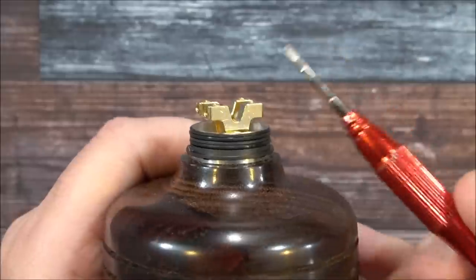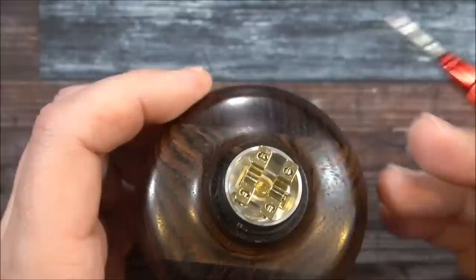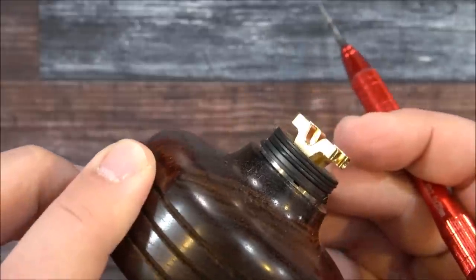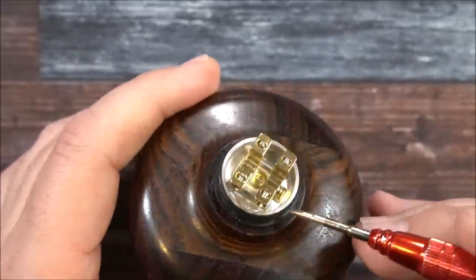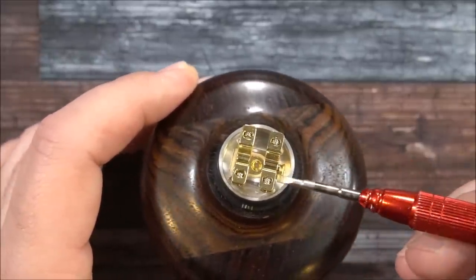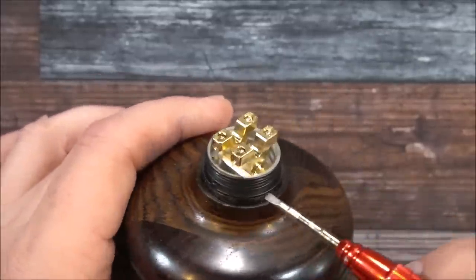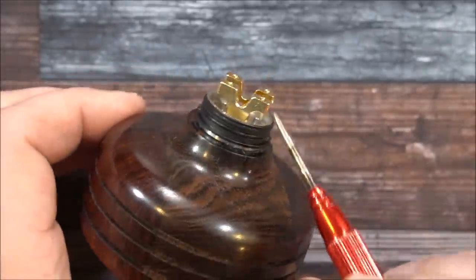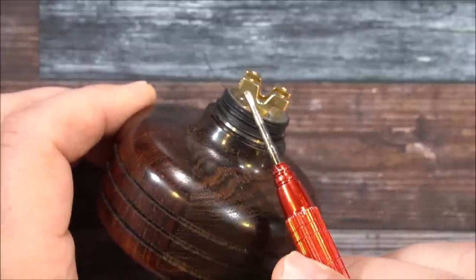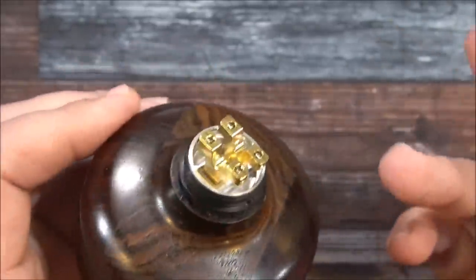We've got a gold plated build deck. I don't like the way they did the gold plating — why not just make it stainless steel? The gold plating looks like it's going to eventually start chipping off. There are double O-rings. Here's the juice well. Your coils go here and cotton is placed here, but then there's a deeper part that kind of makes no sense. The build deck design looks like the Drop and Dead Rabbit combined — it has the Dead Rabbit ears but in a drop-in style.